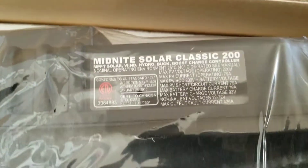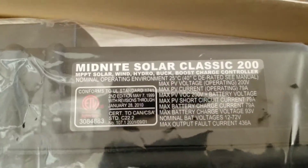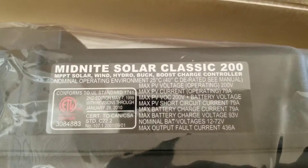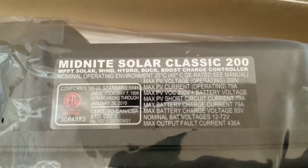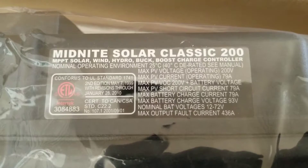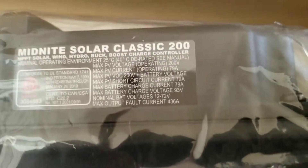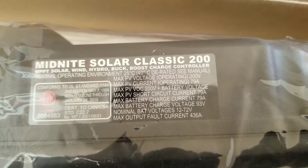The operating current is 79 amps, and the voltage is 200 volts PV. The PV short circuit current is 79 amps. The battery charge current is 79 amps max, and the maximum battery charge voltage is 93 volts.